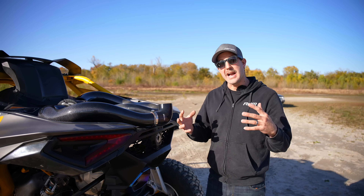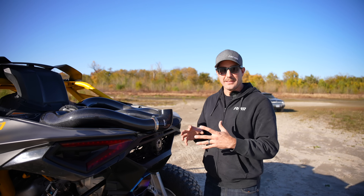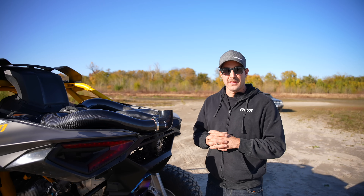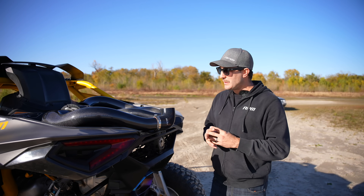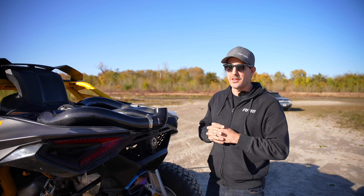We scrapped some of our very expensive molds for our carbon intake and started over from scratch. That means all new flow data, all new dyno testing, everything. This wasn't just a one-and-done intake. There was so much testing, engineering, and flowing done on this that we're super excited to finally offer it, because we don't just think — we know that this is the best Maverick R intake on the market.